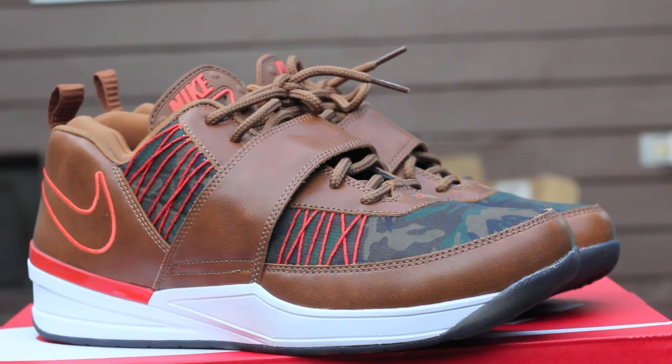That about does it for a very nice shoe — the Zoom Revis TXT EXT. The Zoom Revis has come out in a lot of solid colorways. I really like the shoe overall. I think Nike could have done more to push the shoe, seeing as Revis couldn't do it himself because he was hurt and not playing. I would have liked to have seen them make an effort. Nike, if you're watching, throw these on ID, bruh. Please!